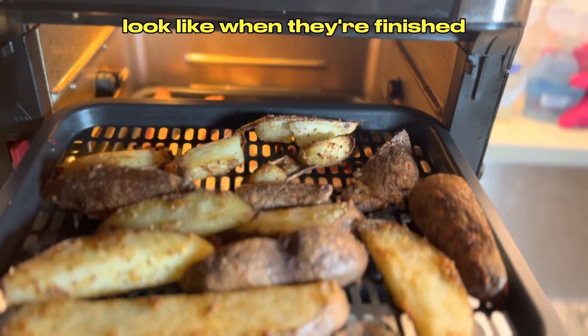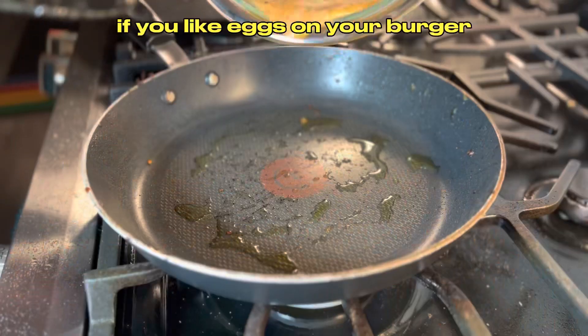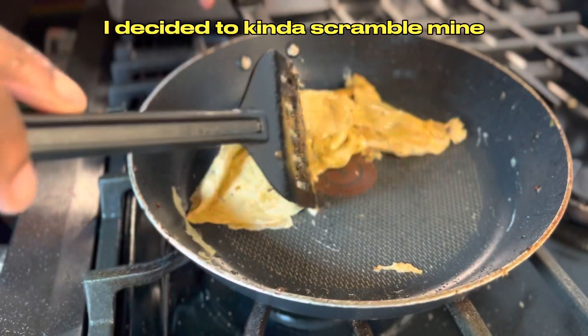Here's what the potato wedges look like when they're finished. Feel free to add more thyme if you'd like them crispier. If you'd like eggs on your burger, now's the time to cook them — feel free to make yours however you'd like. I decided to kind of scramble mine.